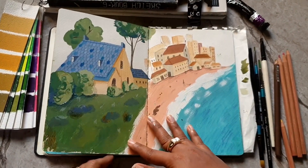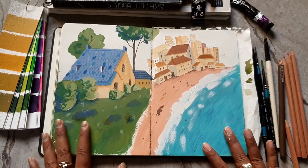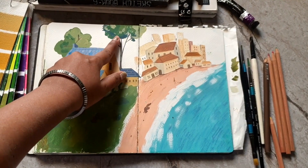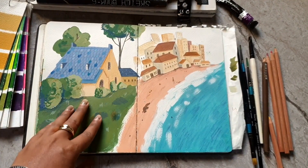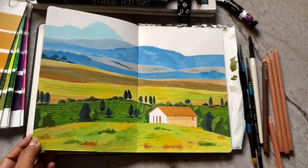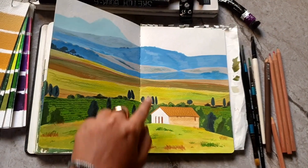After this I did a beach landscape with a house, and this is my favorite tree from all the landscapes I've done in this book. I think it's very cute.